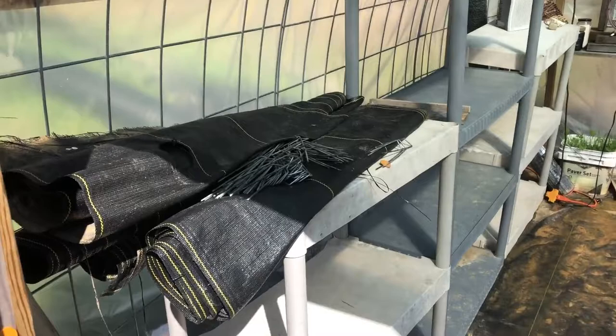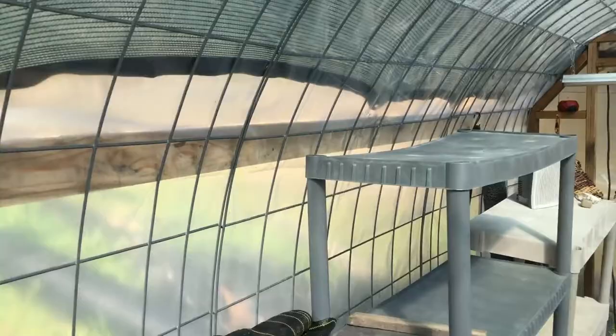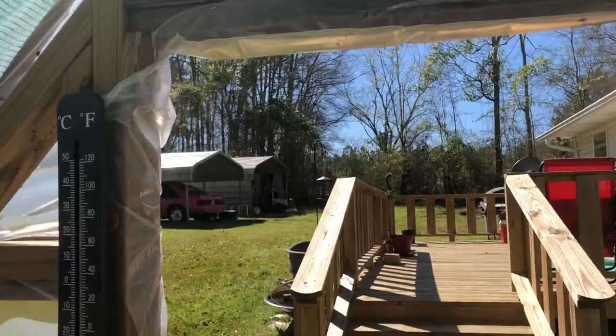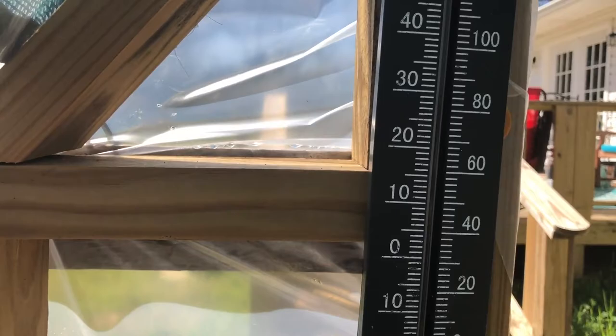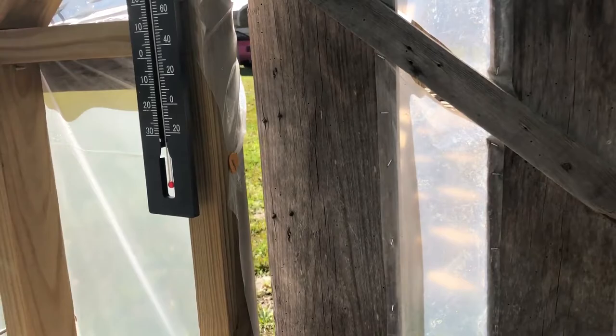This greenhouse will be their new residence momentarily. I need to move some weed fabric I pulled up and saved from the fall. These shelves will house the new peppers — I've got shade cloth already above and we've tacked some new plastic. The temperature in here right now is 88 degrees, so I'm going to open the back window and prop the door open. It's just a little too warm for a first day out.